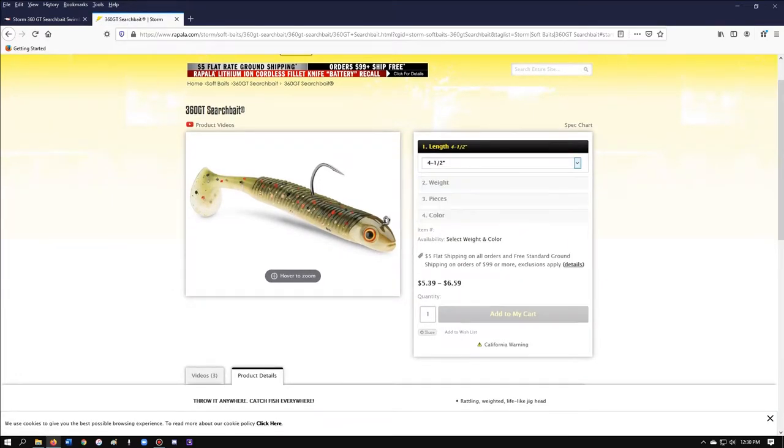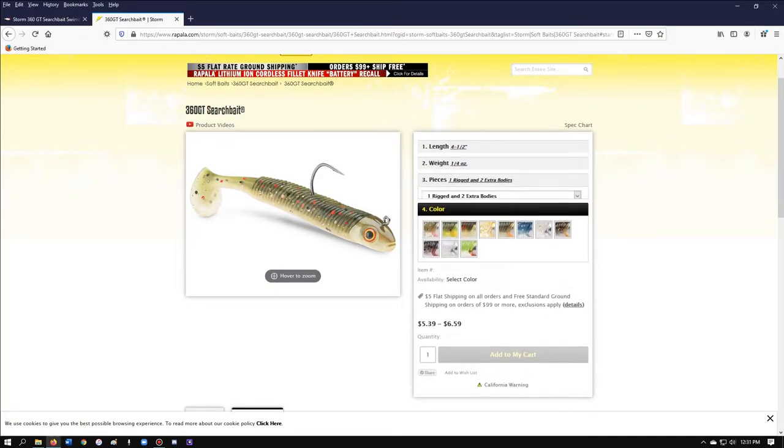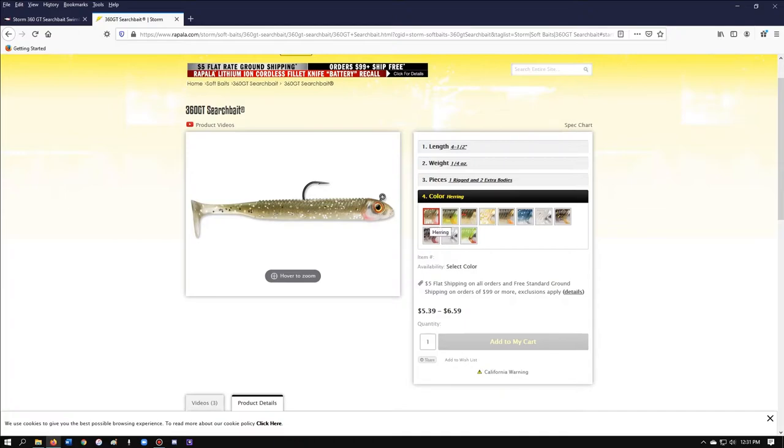So you're going to come in here, make your selection — let's say four and a half inch — then come down here. The bodies are going to be rigged, so you have the colors: herring, hot olive, Houdini — that's the one I've used the most and I've had a lot of good luck with it. You have Maryland, smelt. The cool thing is that the jig heads have a rattle in them, the newer ones. When I first got my first pack of the Houdinis, the jig heads didn't have the rattle in them. The newer ones I just ordered do have the rattle, and that's a great feature. It's just kind of personal preference.